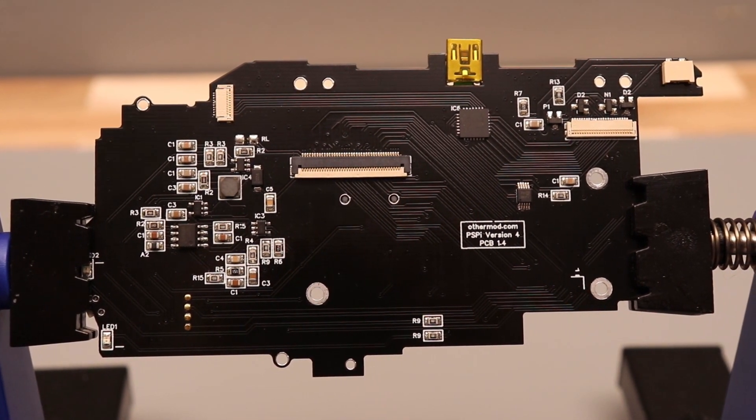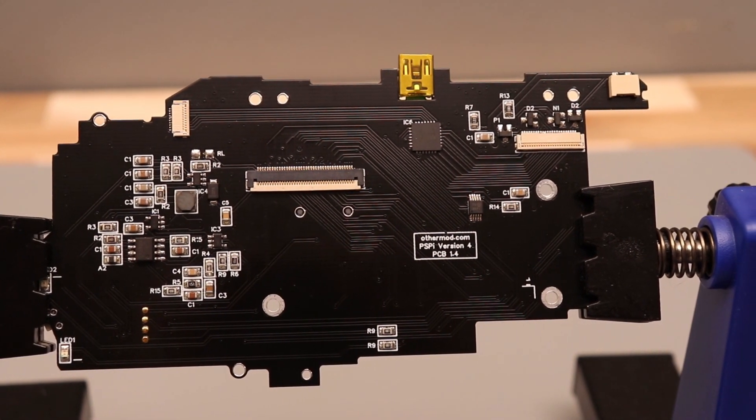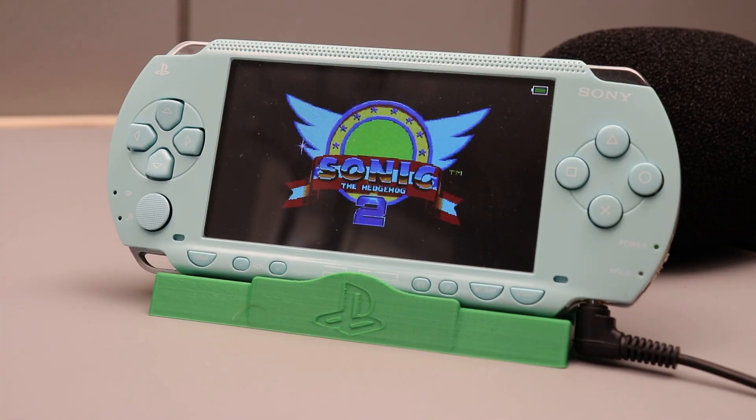Hey guys, this is the final video on the version 4 board I made for the PSP. There are two sections I want to cover: the LCD and the connectors. Let's start with the LCD.